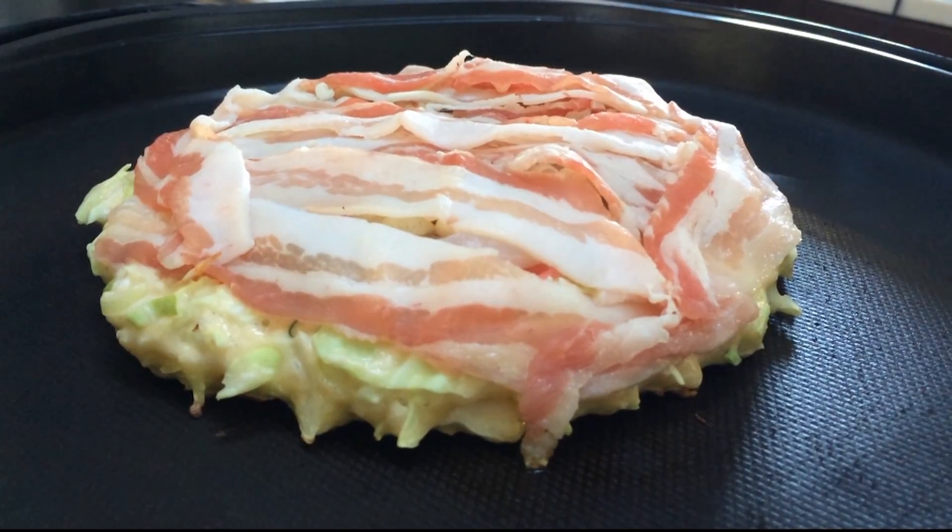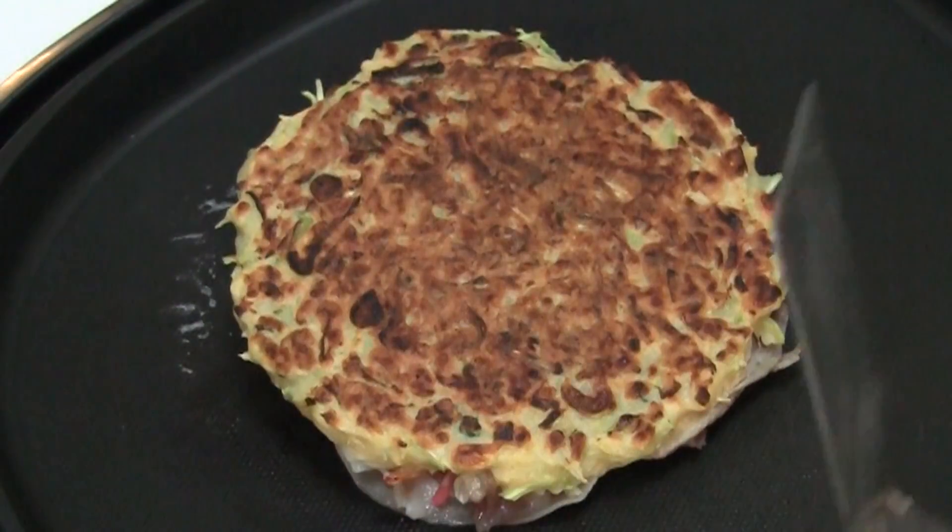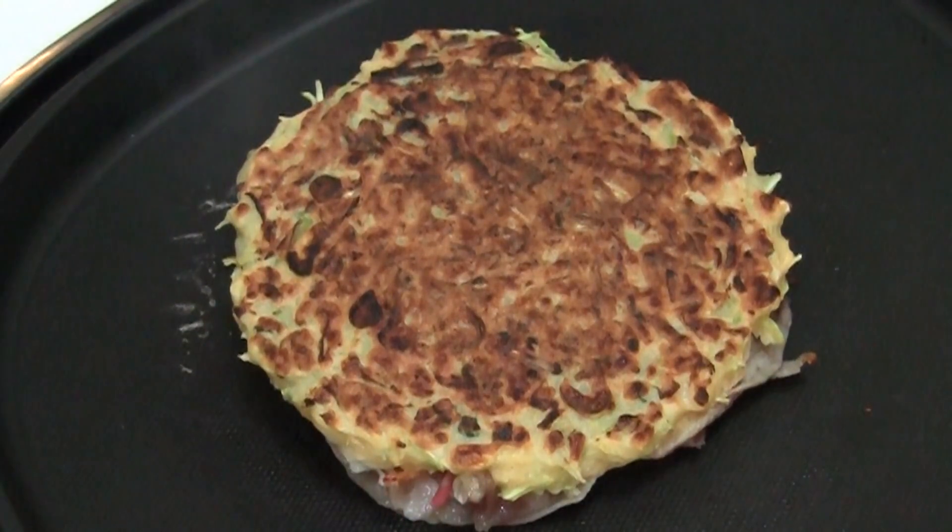Leave it for 3 to 4 minutes. Finally, salt on top.